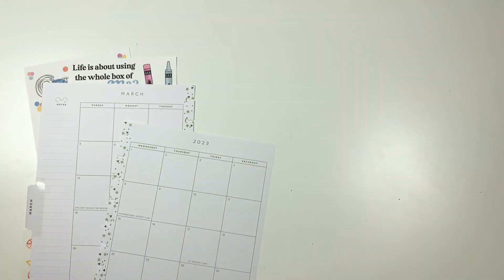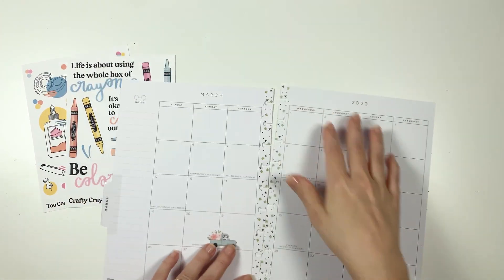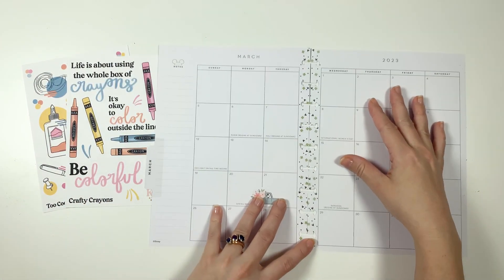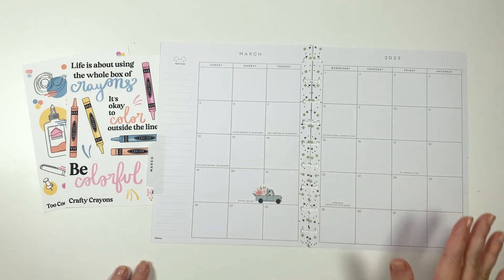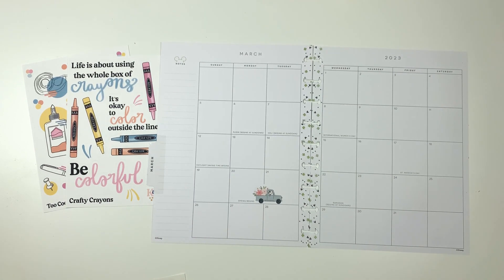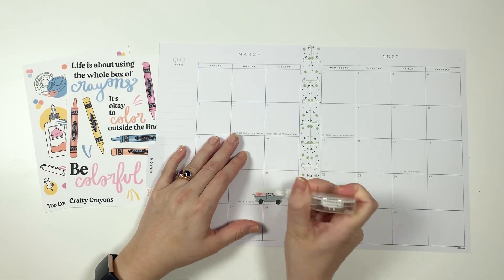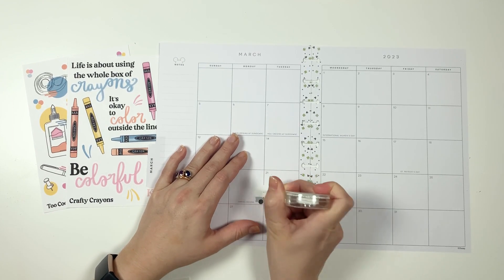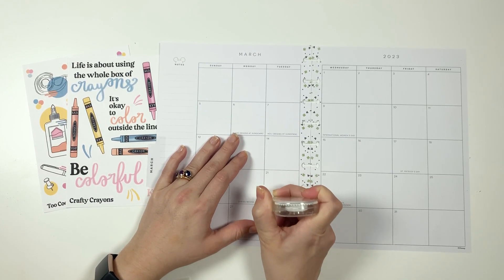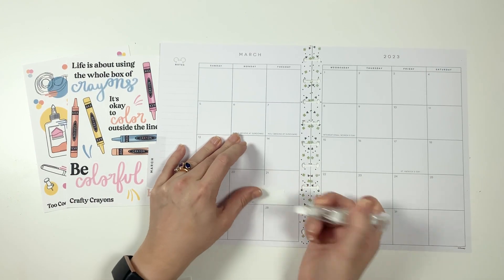I use this monthly spread for a little bit of memory keeping, like writing down the best memory of each day. So I can't cover up all the boxes — I need to leave a little bit of space on each box. But first, we definitely don't need this little floral truck. This is the Mickey and Minnie seasonal planner.